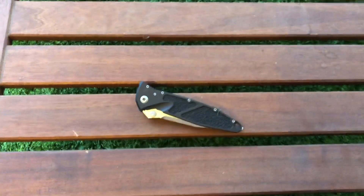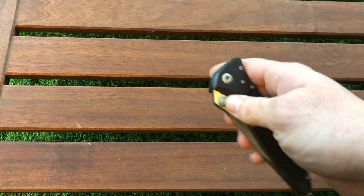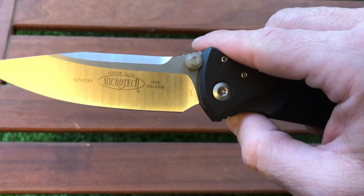Hello, this is Eitan and today I'm going to make a pros and cons review on the Microtech Socom Elite. I chose the drop point M390 version; this one is from 2018.